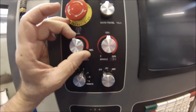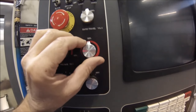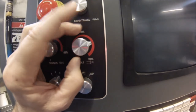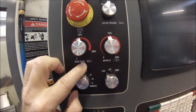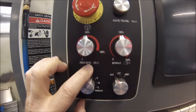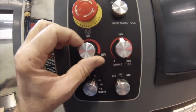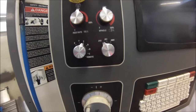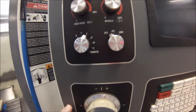The feed rate and spindle controls directly below the emergency stop and rapid travel percentage knobs work like volume controls for their respective operations. One says feed rate and one is spindle. If you want to physically turn the spindle speed up or down manually you can do that while the machine is running just by turning the knob. Or if you want the feed rate to increase to push your tools harder, or slow them down because they're screaming for mercy, this is the one to use.